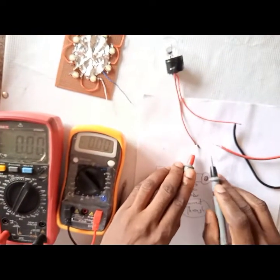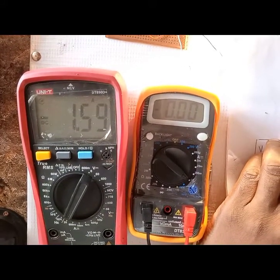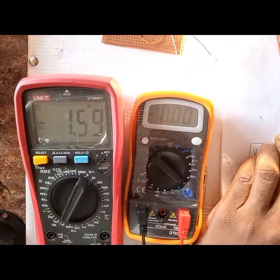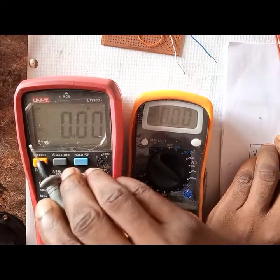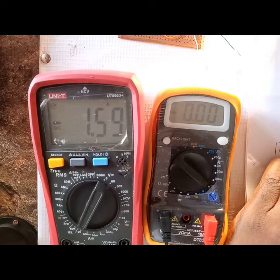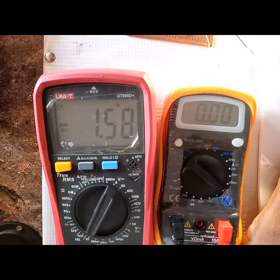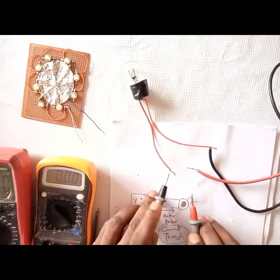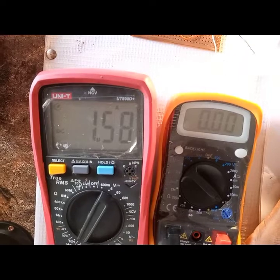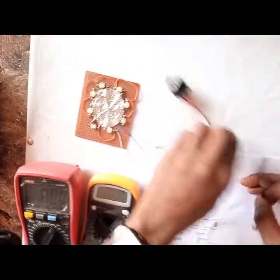Let's do the same with the other meter. Completing the circuit with the probes — it's drawing 1.5 amps, just like we measured with the first meter. You may notice a minus sign on the screen — that shouldn't bother you. It's just telling you to swap the probes. Once I swap them, the minus sign disappears but the current reading stays the same.